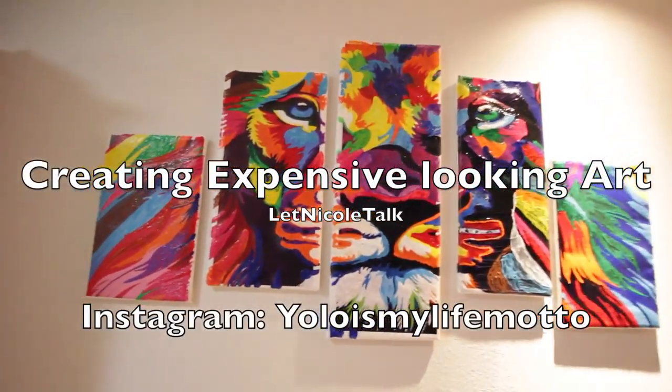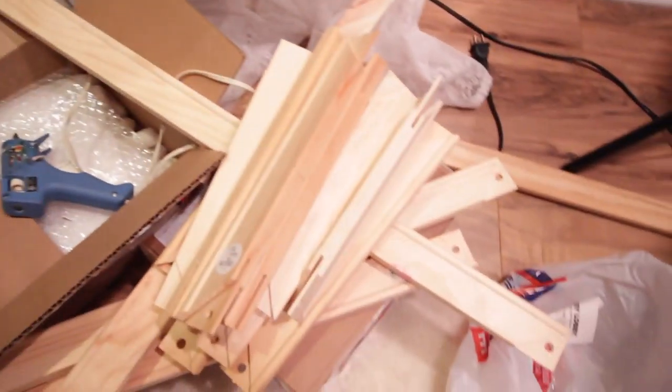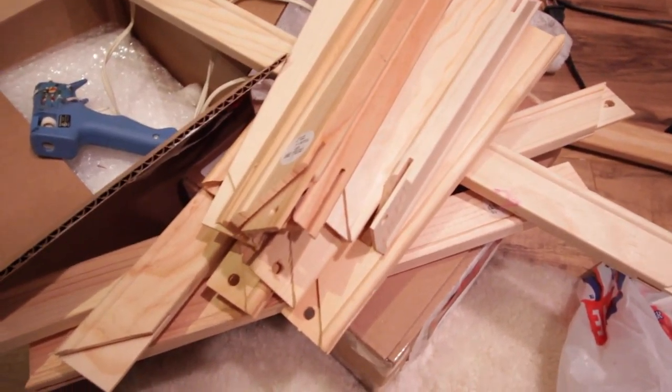I woke up in beast mode with my girl — that's beauty in the beast mode. I had to go to the store, and the only place to sell these is Hobby Lobby. I had to buy a lot, as you can see. I'm gonna put down below exactly how much I spent and what all I had to buy to get this canvas to be how I want it to be.